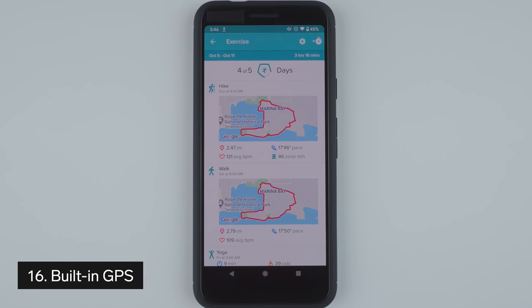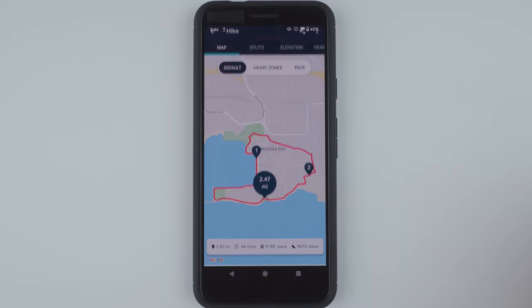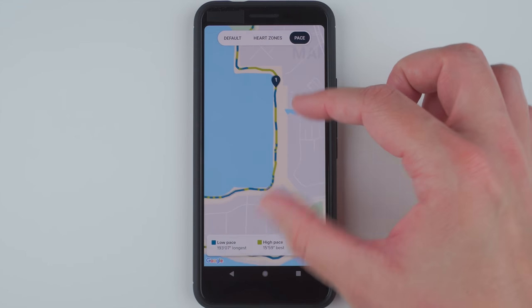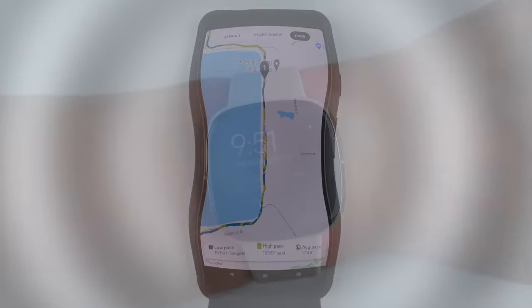Thing number 16 to know about the Fitbit Sense is that it has built-in GPS. Fitbit claims up to 12 hours of battery life if using the GPS continuously, which means it should be able to last for an entire marathon or all-day hike or bike ride, assuming you're charged enough before you start.